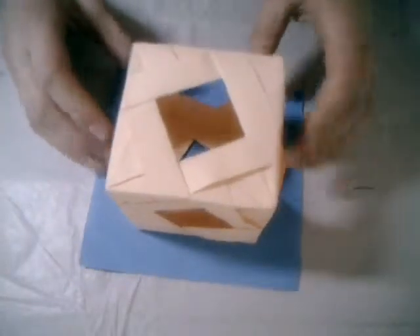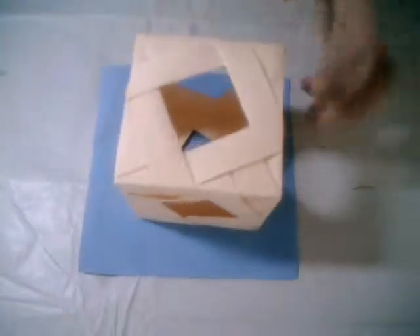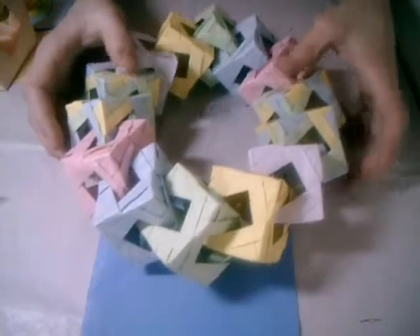Hello friends! Now I want to show you how to make this model — it's a cube, yes, with a nice looking design. When you connect these squares you can get something like this. This is really a nice model, really really nice.